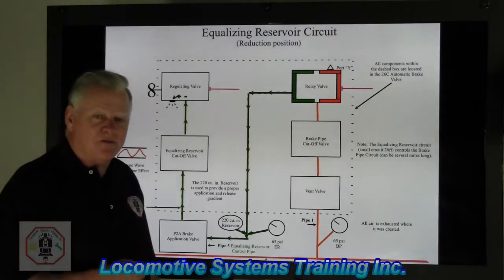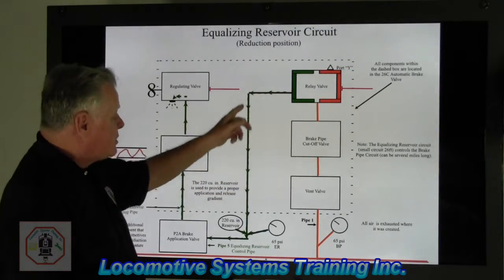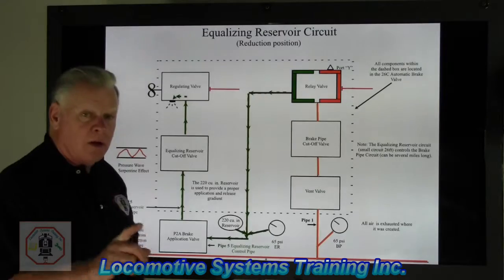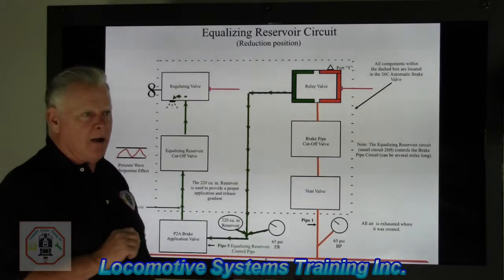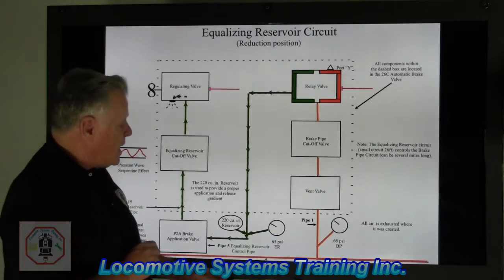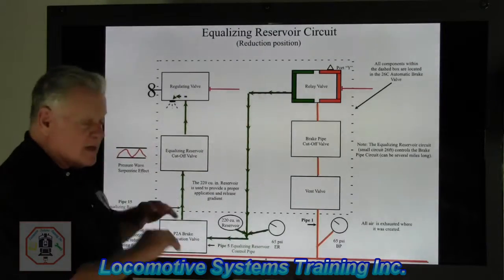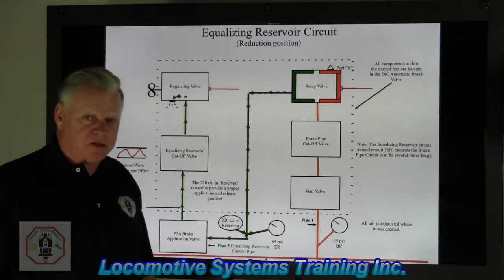When this thing was all charged up in the release and recharge position, I had dark green air here, but no arrows. When it was fully charged, all these were just solid lines with no arrows. Arrows represent air flow; the lack of arrows represents that the air has stopped its flow, is no longer moving, and is at whatever pressure it is. This is all based on the handle movement of the 26C automatic brake valve.